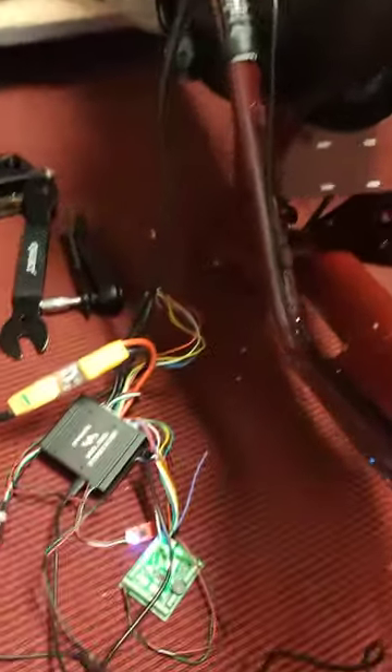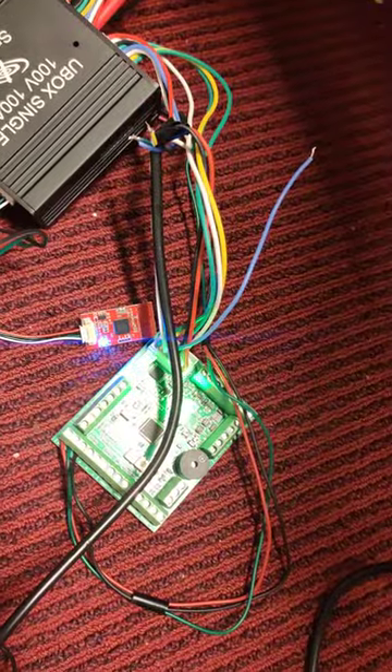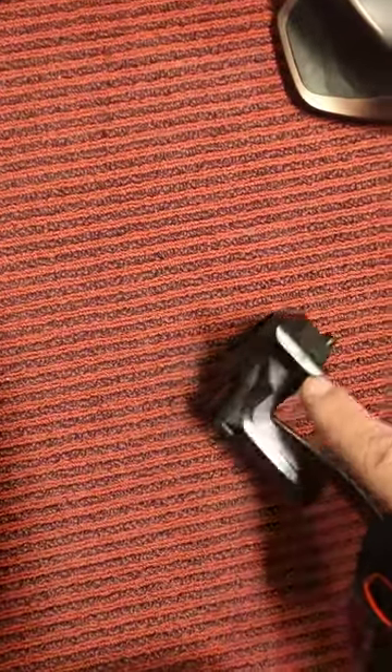So we have the Spindant box, adapter, Bluetooth, POS sensor, and throttle to work all three.